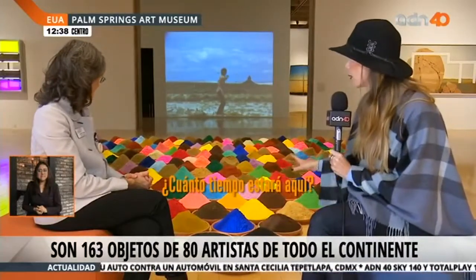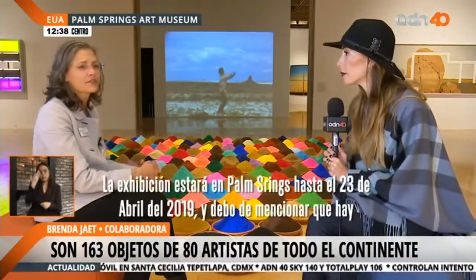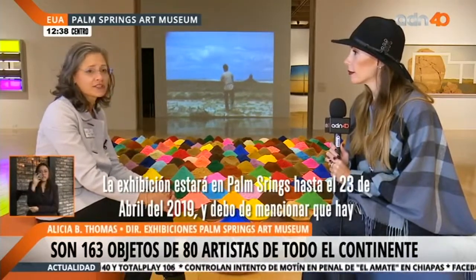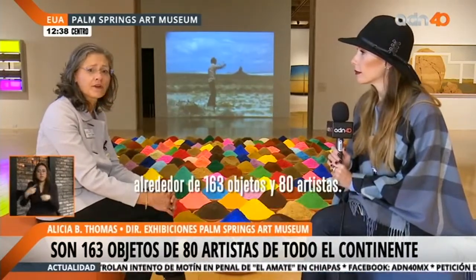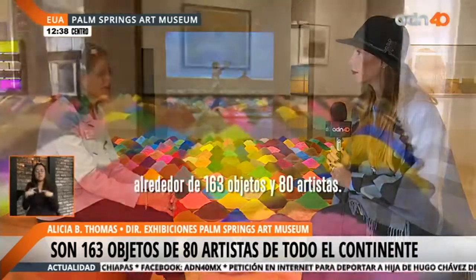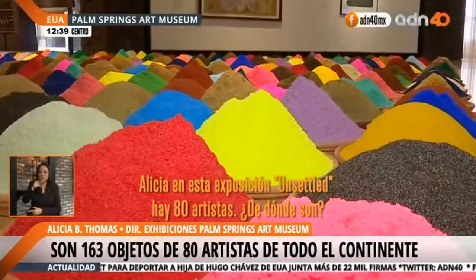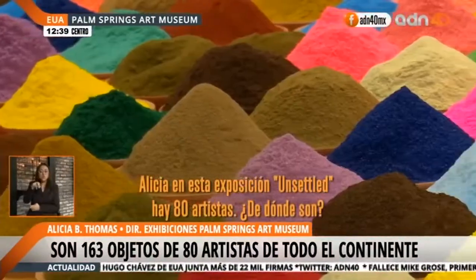How long is it going to be here? The exhibition runs in Palm Springs through April 30th, 2019. There are over 163 objects in the show and 80 artists represented. In this exposition, Unsettled, you have 80 artists more or less.